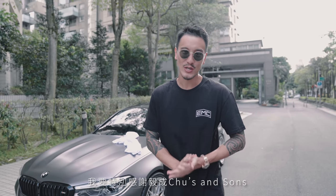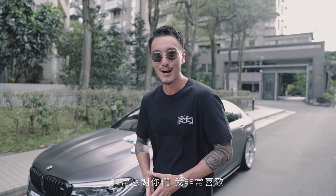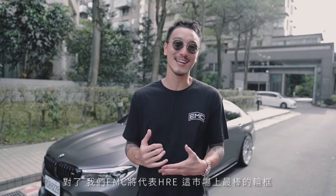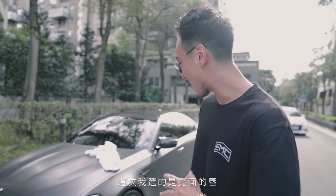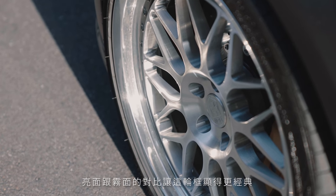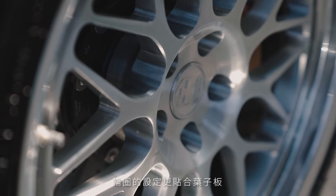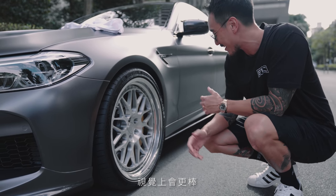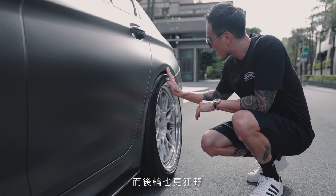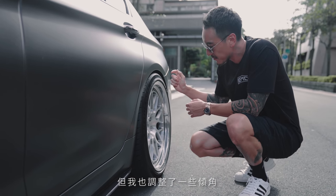I want to give a special shout out to Easton Shoes and Sons, the Taiwan HRE distributor, and to Laurent Allen and the boys at HRE — thank you guys so much. We at EMC represent HRE: industry standard, the best wheels on the market and the sexiest by far. This time I chose polished lips — the contrast between the brushed silver and the polished lips really makes for a classy look. The offset is right on point, flush with the fender.